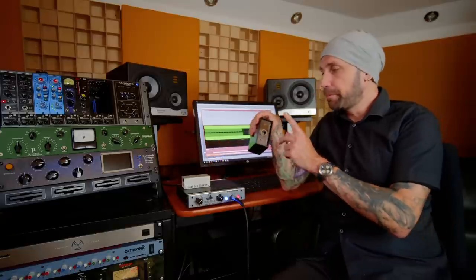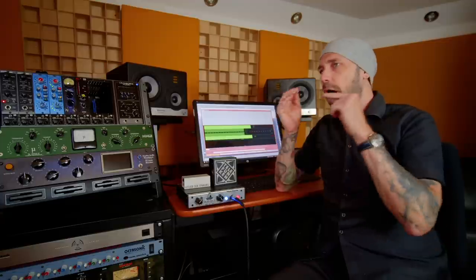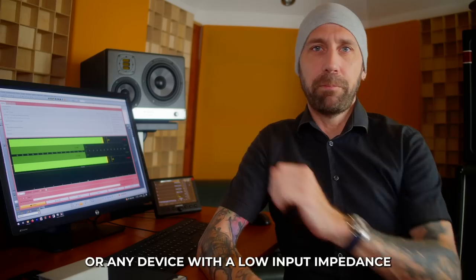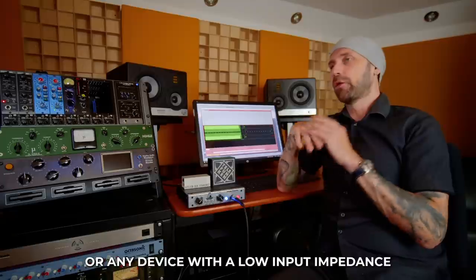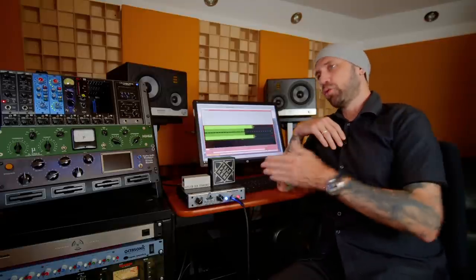The output impedance of a DI box is much lower — something like 200 or 300 ohms, typical microphone impedance — because we're connecting it to a mic pre. This proves how important it is to use an instrument preamplifier, a high Z input, or a DI box, and not to plug your guitar into the line input of your interface or console.